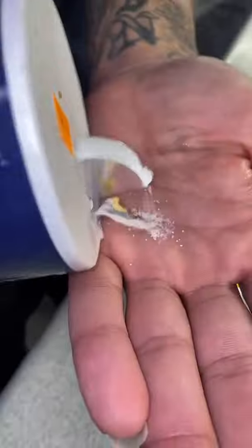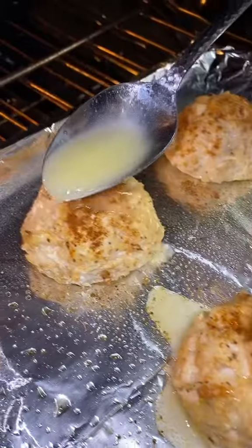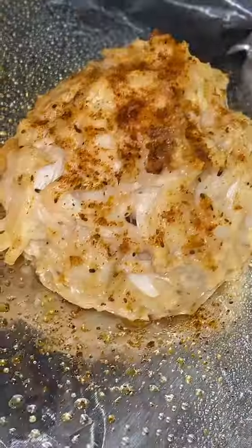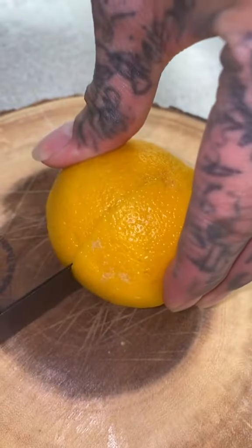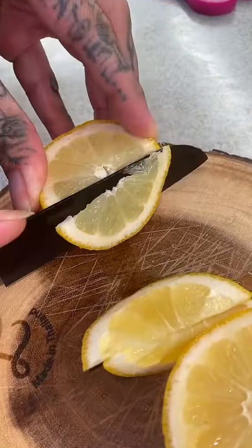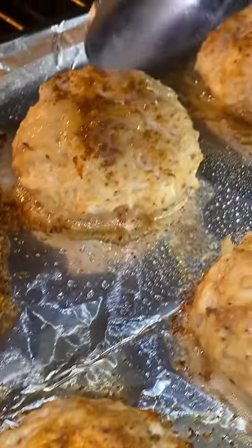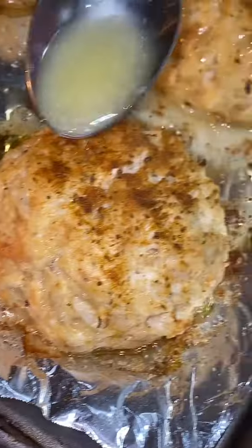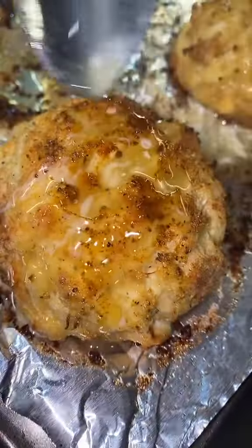Just keep adding butter — everything tastes better with butter. Look how sexy they look. The butter also allows the crab cake to stay moist. It smells amazing — almost smells like back home. I'm originally from the DMV, if you didn't know — we got the best crab cakes. Slice up some lemons, and keep adding more butter every five minutes. I promise you this is gonna be the best crab cake you ever had.